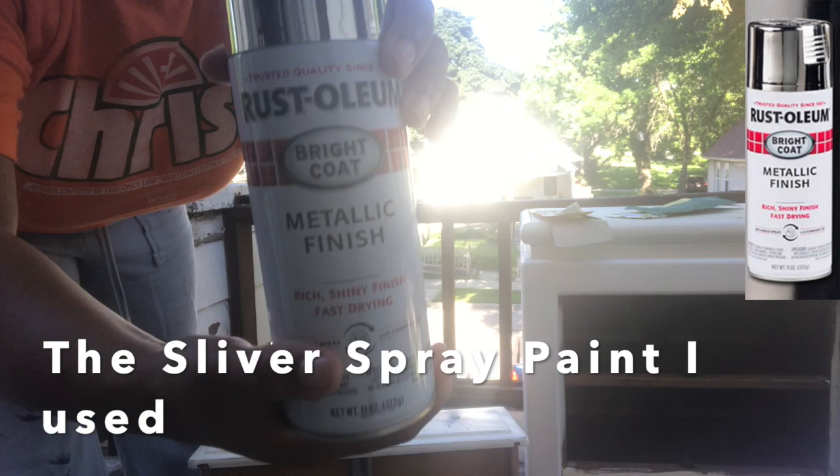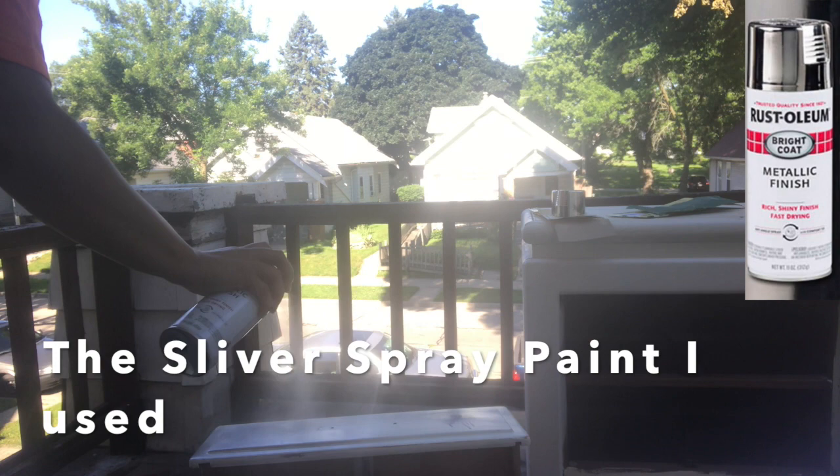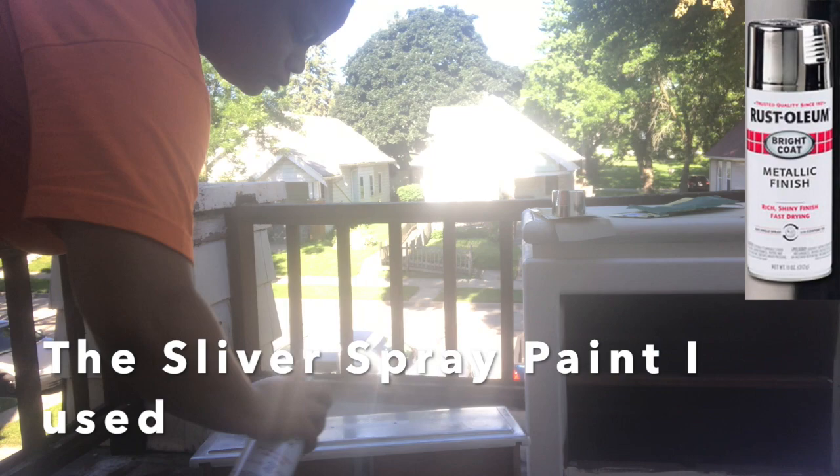Now I'm setting it up to get spray painted with the Rust-Oleum metallic finish silver spray paint. I would say you need two cans if you're doing more than one of these drawers. One can is good enough for one end table drawer, but since I did two of them, you would need two cans.